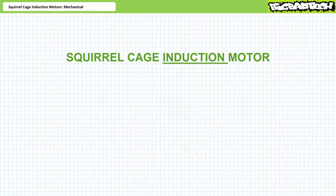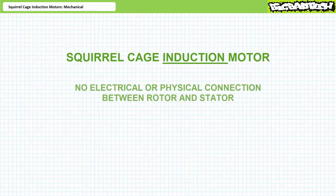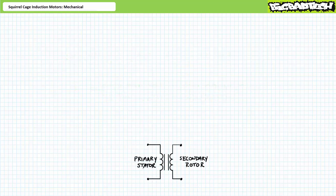Number two, squirrel cage induction motors operate off the principle of induction. The rotor cage has no physical electrical connection to the stator. The rotor and stator are isolated from one another just like the primary and secondary windings of a transformer — squirrel cage induction motors were often referred to as rotating transformers in their early developmental stages. When current flows in the primary stator winding, it creates a magnetic field which interacts with the secondary winding on the rotor such that current is induced to flow in the rotor.